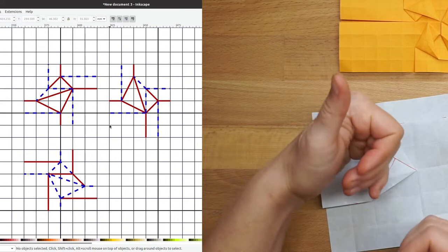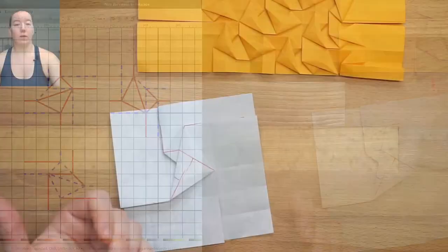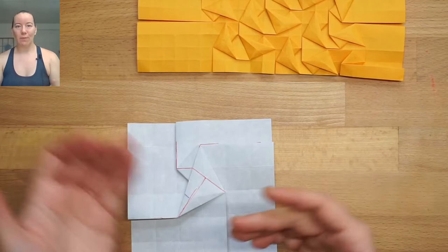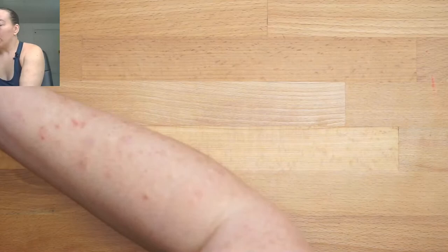Is it on the front or the back? With those options, we actually have more choices for the hybrid square twist than with other twists we use on square grids with the closed and open square twist.